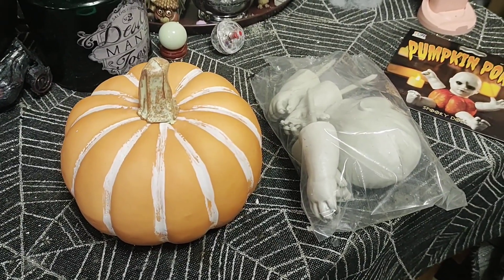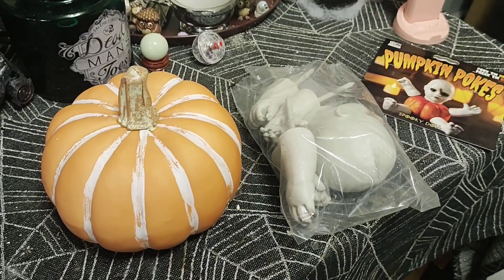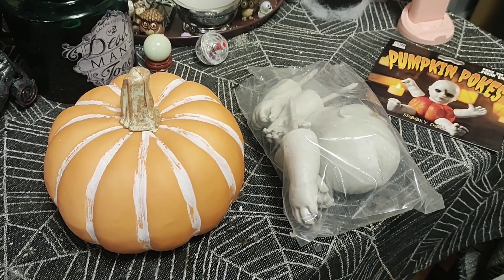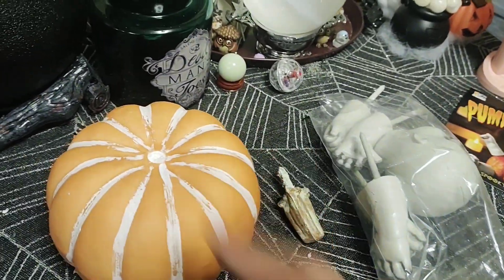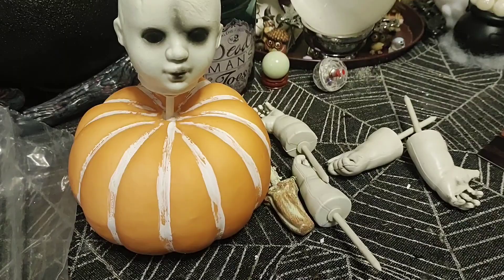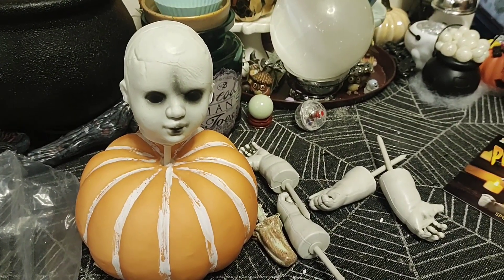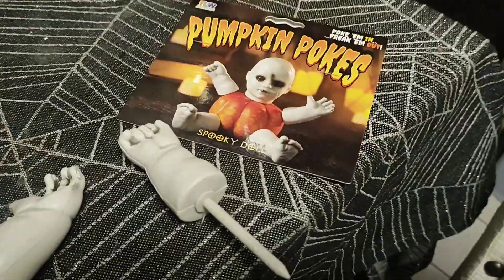I found these really cheap recently and I want to try this and make it really cute. So first off, you have to take this off before we put the baby in there, so we're just going to start sticking the head and arms and everything in there. I just realized these gave me all arms and no legs.